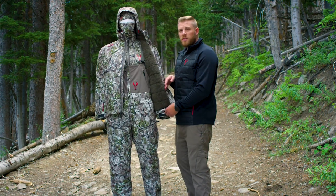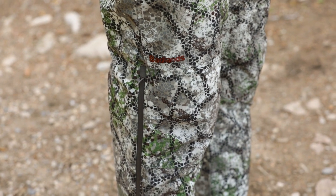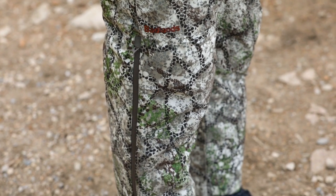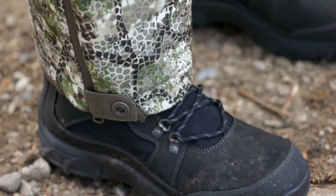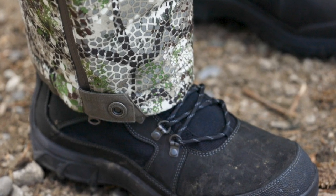Moving down to the bottom of the Pyre bib, you have an above-the-knee boot zip which is going to provide easy on and off over your boots or over other layers if you're layering up for extreme cold weather. There's also a button closure around the bottom cuff so you can tighten that around your boot if you'd like to.